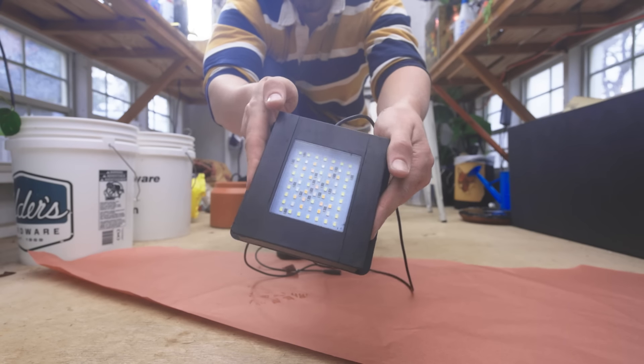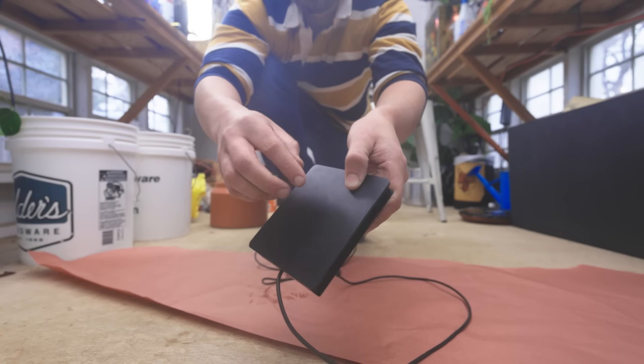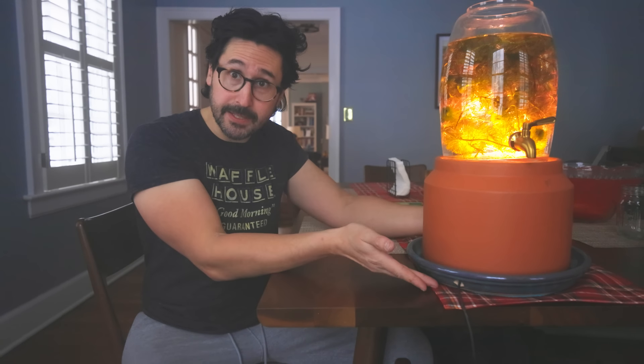The light I'm using here is the Fluval Nano — hashtag not an ad — but it's a great little light. Like any other very powerful light, even an LED light, it gets hot. Not super hot, but hot. So we've got to work with materials that are heat tolerant, hence the terracotta base that's going to protect the table.